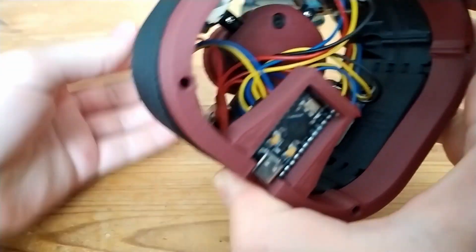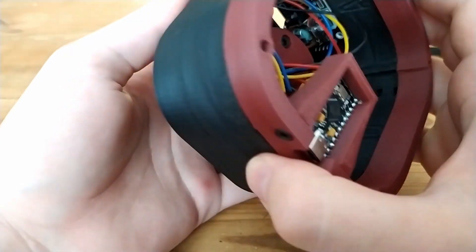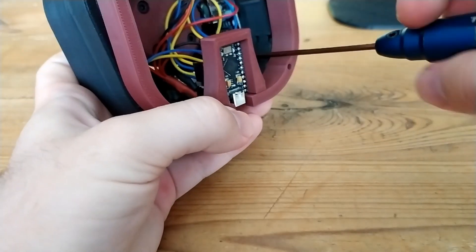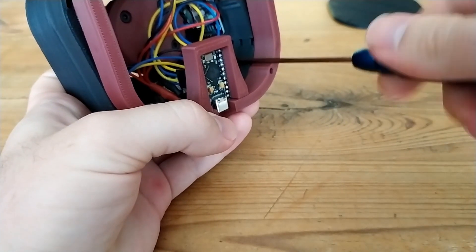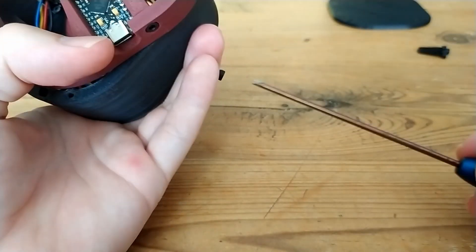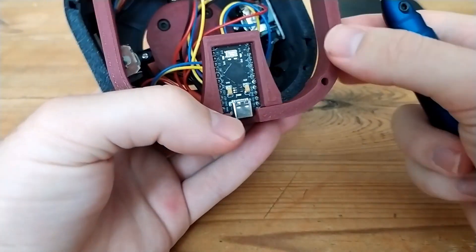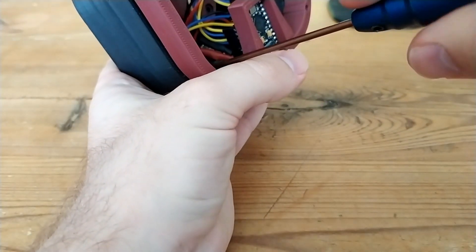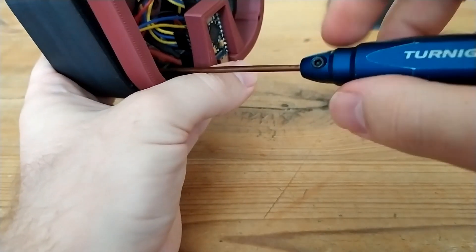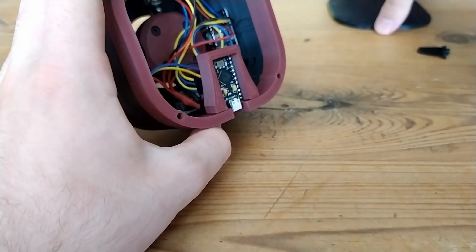After that is done, go ahead and attach the top plate with an additional four M3 by 10 socket head cap screws in the four corners. Now is also a good time to organize some of the wires with zip ties if you want to. The wires will bend out of the way when you move the joystick, but if you want it to look better there are attachment points on the side walls of the casing.